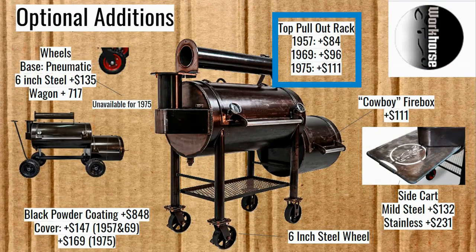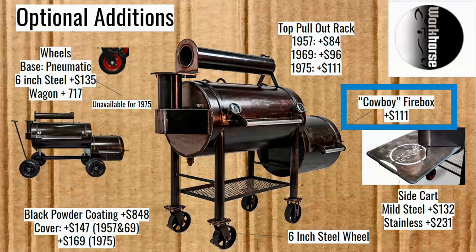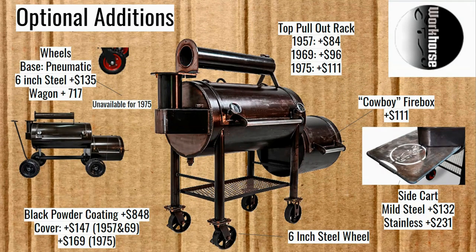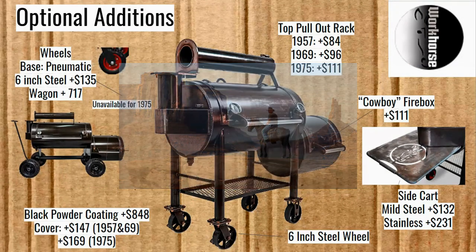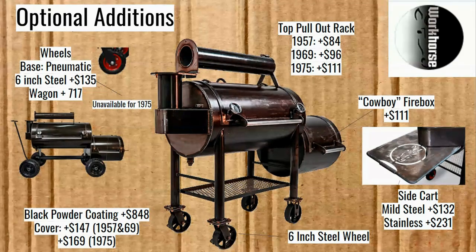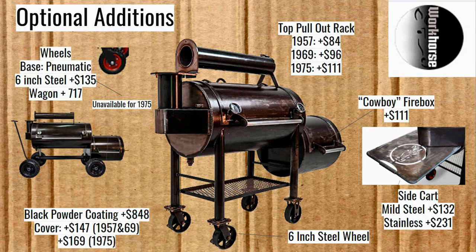They've also got a top pull-out rack. The prices go up for each model — $84 for the 1957 and $111 for the 1975. Also $111 for the cowboy firebox, which seems like a branding kind of thing, a romantic idea of grilling in the firebox. Everything I've heard is that not many people actually grill in the firebox like that — but as soon as you think you'll save that $111, you start thinking there's going to be that one time you're going to want it. If you have a really good gas grill, you might forgo that.